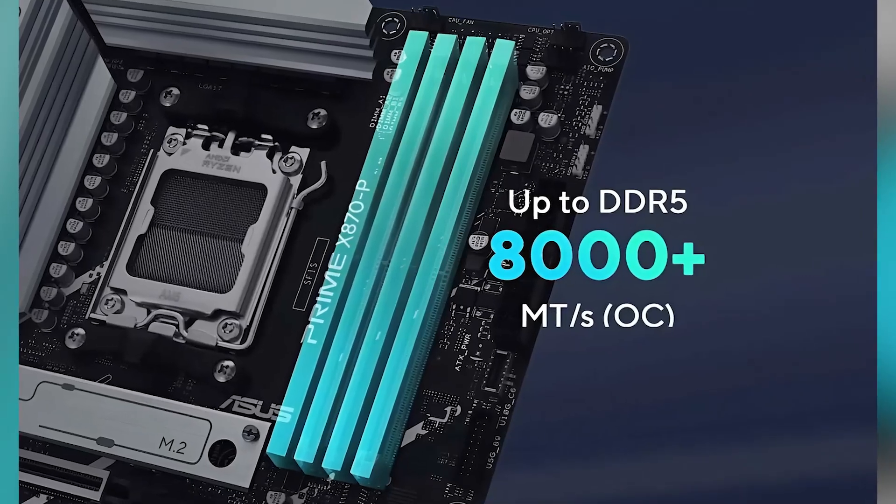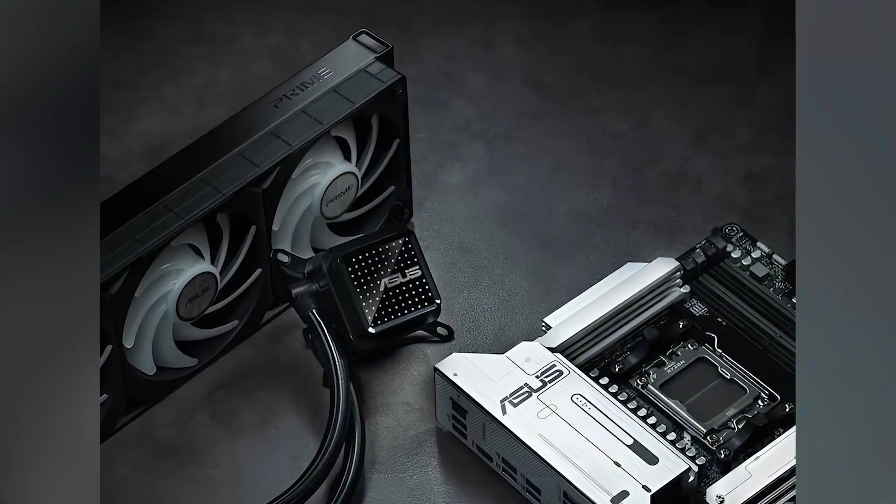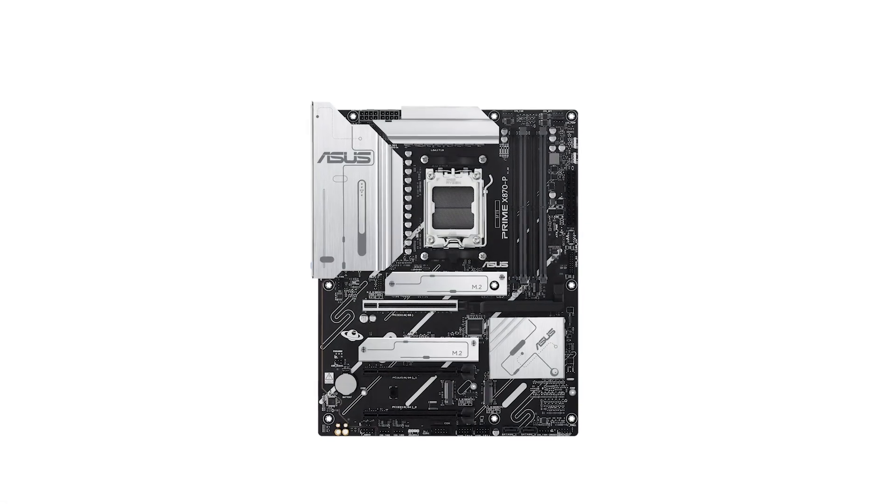The inclusion of four M.2 slots, with one supporting PCIe 5.0 for data transfer speeds up to 128GB per second, caters to users seeking high-speed storage solutions.